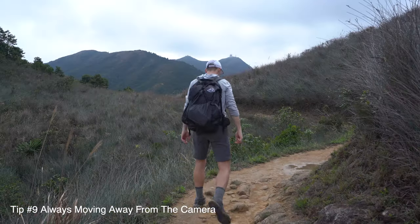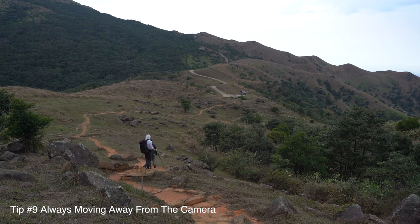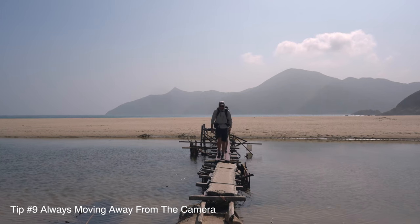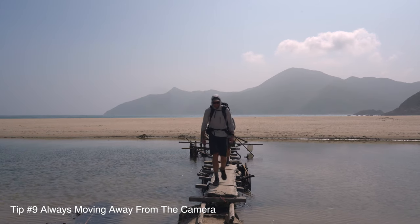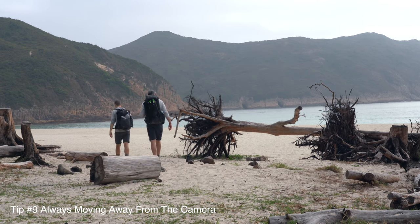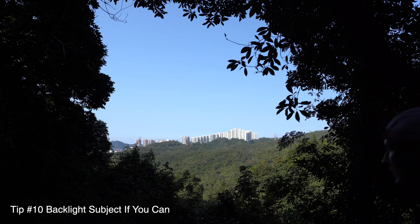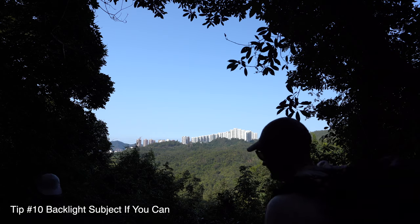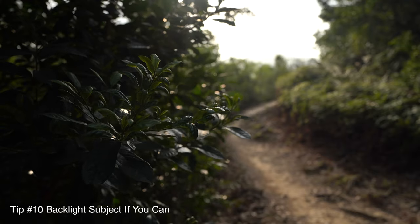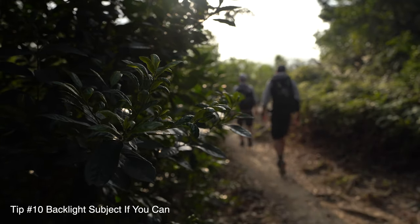Another big thing I noticed: in almost all of his shots he's walking away from the camera. He very very rarely actually walks towards the camera. There are some profile shots as well, but almost in every single shot he is walking away - moving forward, moving the story forward. And the last tip: Craig loves to have the subject backlit. If you're inspired by Craig and like the look he has, realize that a lot of the time his subject is backlit whenever he can do it.